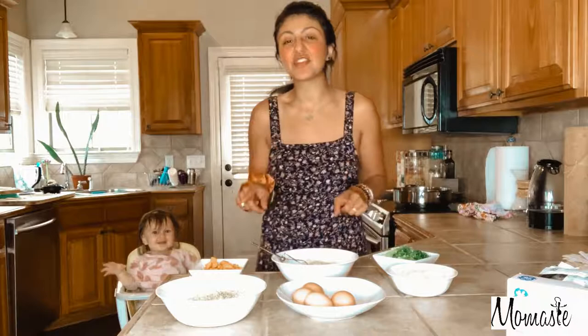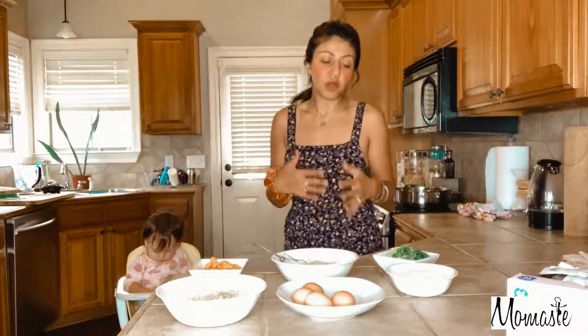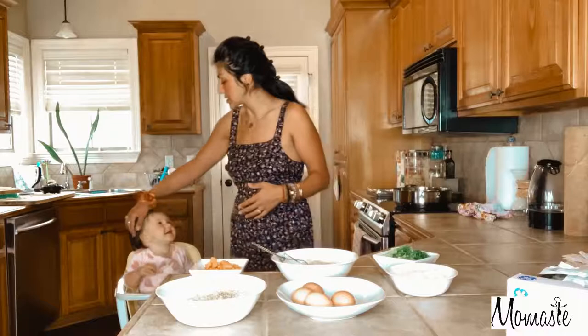I have two different recipes. One that I use to make for her — it just has a couple more ingredients. It has a little bit of carbs in there for her, just so there's a little bit more nutrition and substance. And then the other recipe is...